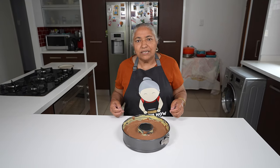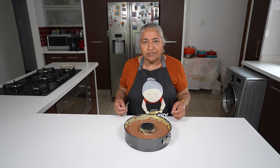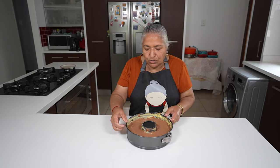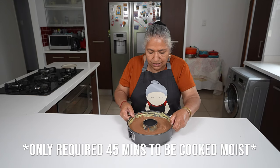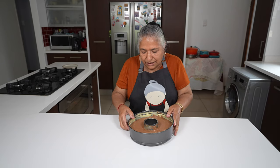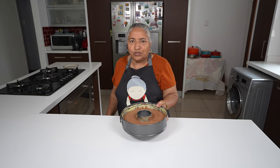I started preheating my oven about 30 minutes ago, and I'm going to put this batter into the oven to bake for 60 minutes. I'll give it a nice shake before putting it in — so now this is ready to be popped into the oven.